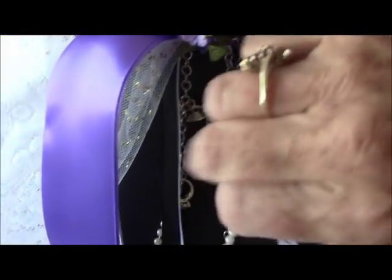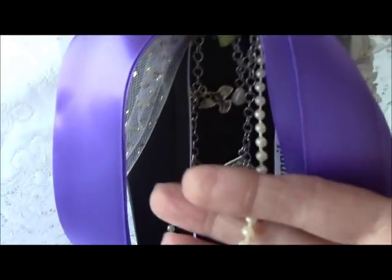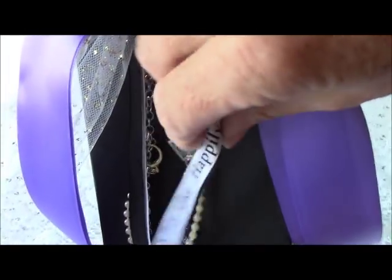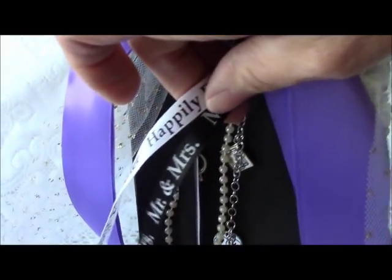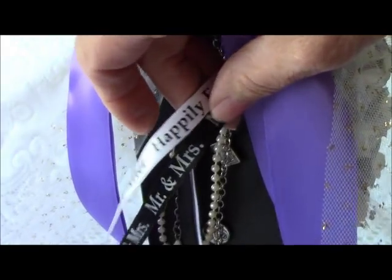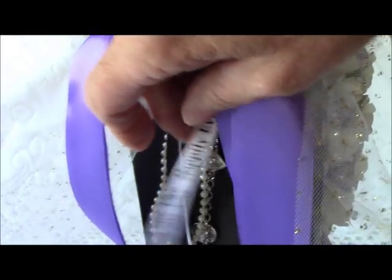I also added a length of a strand of pearls. I had this ribbon trim in my stash — I've had it for years. It says 'Mr. and Mrs.' and 'Happily Ever After.'